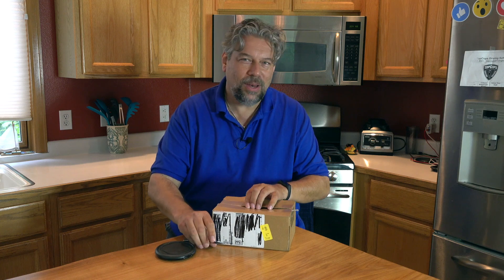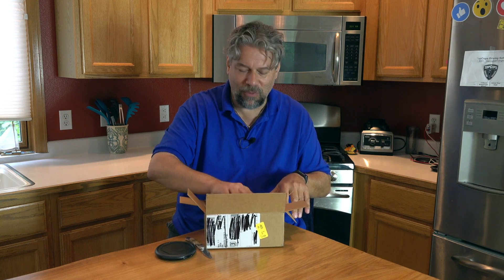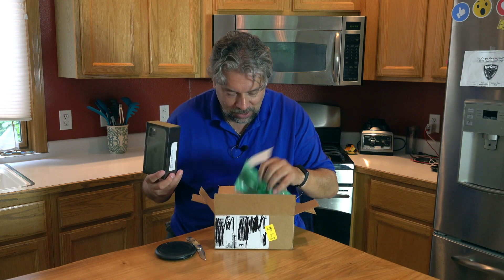I guess they don't really understand people that really want to receive something, because my shipping notice was that it would show up somewhere before 8 p.m. And lo, the heavenly choir sings.